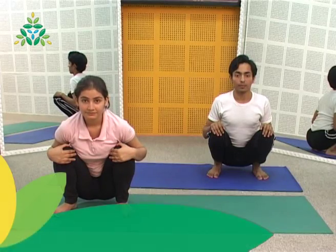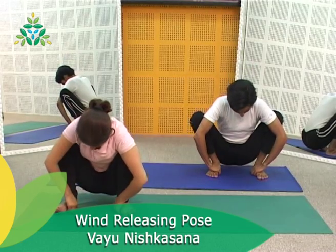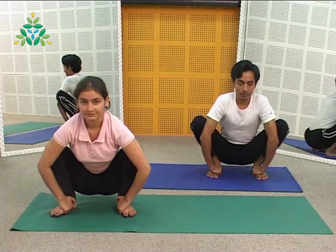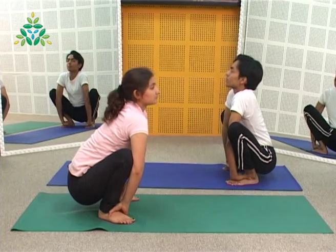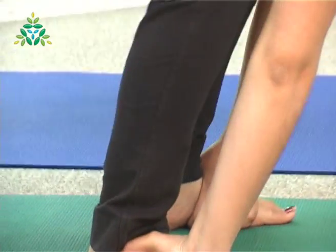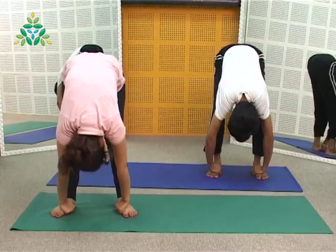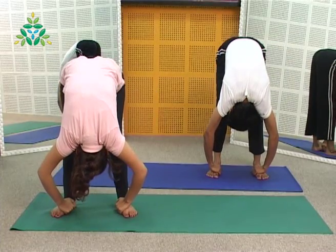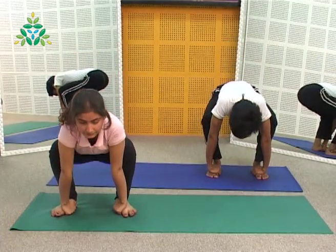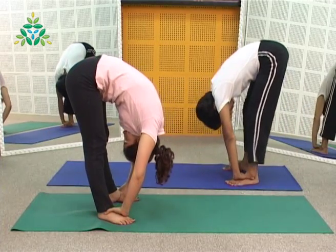Squat comfortably with fingers sliding under the insteps and thumbs on top of the feet. Elbows slightly bent and upper arms touching the inside of the knees. Keep the eyes open throughout the practice. Inhale and raise the chin up, elongating the spine upwards and look towards the ceiling. Exhale and raise the buttocks as you straighten the knees. Hold each position for a couple of seconds and accentuate the spine. Inhale and sit back in the starting position — this completes one round. Practice five to ten rounds each time.